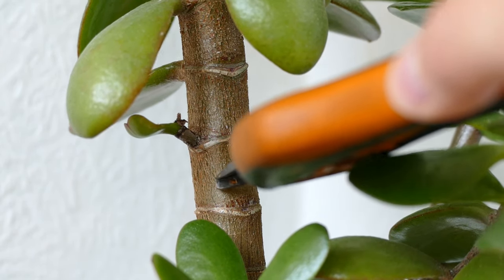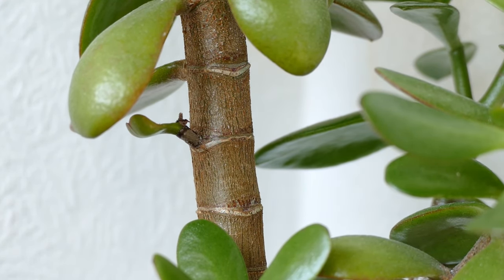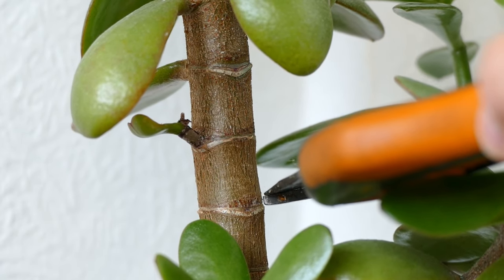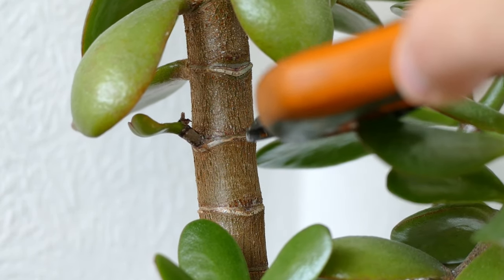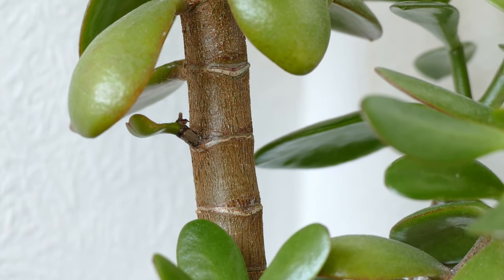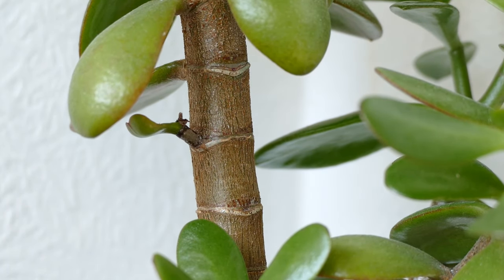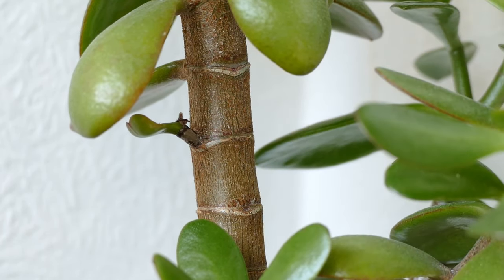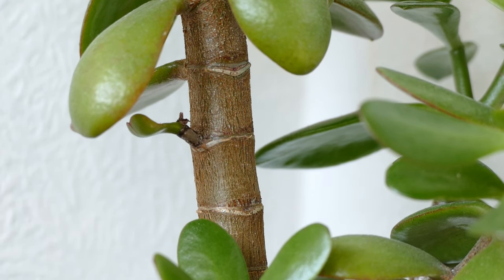If you cut right in the middle, it would leave quite a bit of stump at the top, which would probably callus over and fall off — it's not a big issue but it looks unsightly. The best thing to do is cut just above one of these nodes. You want to leave a little bit of space though, because if there's no shoot above it, the plant will actually terminate that section — it will dry up and fall off. Where the line is, the plant forms a natural barrier to stop infection entering the rest of the plant. So leave a little material, but not so much that it looks unsightly. This allows the mother plant to regrow from that section and you'll have a much nicer looking mother plant.